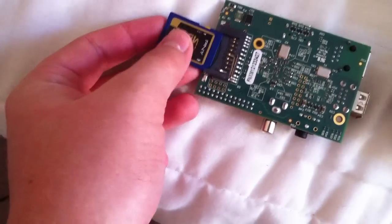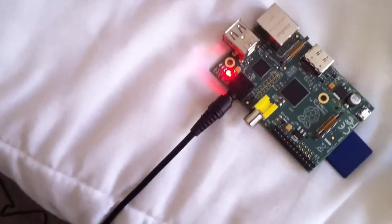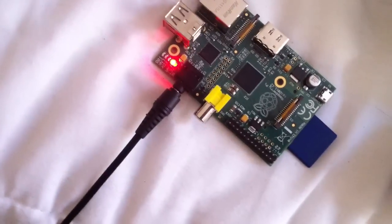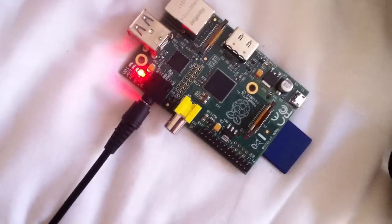I'd put one in — let me take this out and do this with one hand. I believe this one has an OS on it but I'm not positive, so we'll see if we get any response. Yeah, I don't think this is the one I put it on.